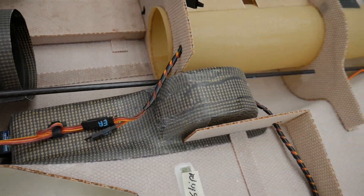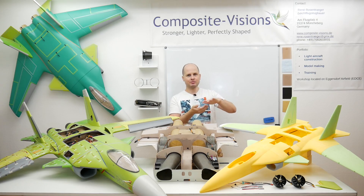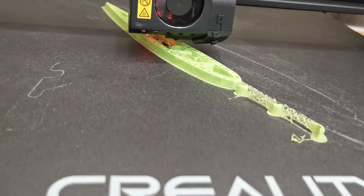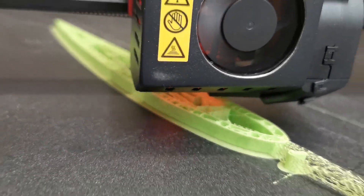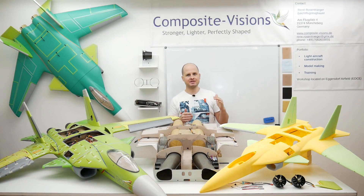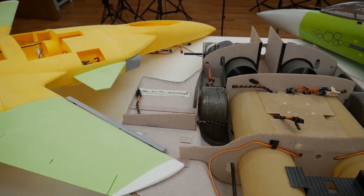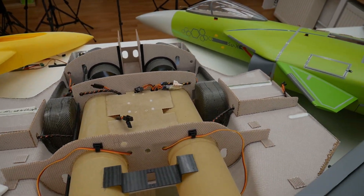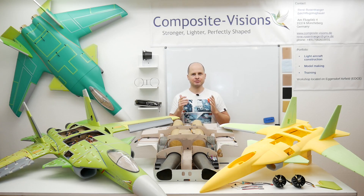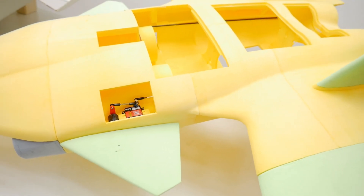All you can see here, this is also a sandwich technique with one layer outside, then I use 10% gyroid infill and one inside layer. It's mostly the same as we can see here on this composite jet.